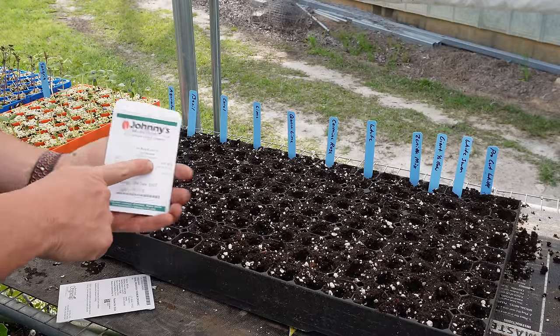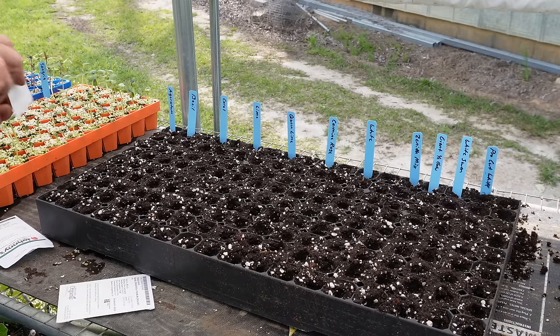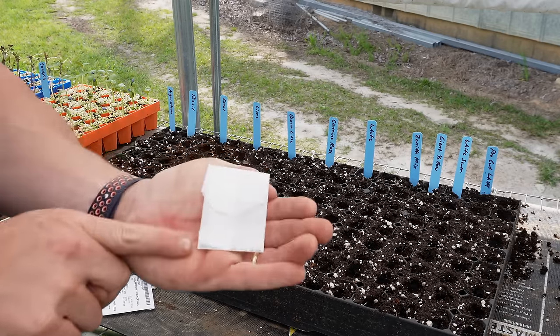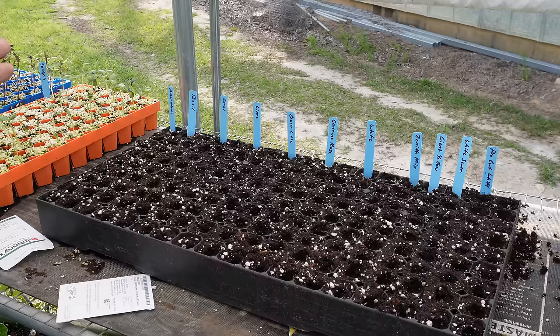These ageratum seeds are extremely tiny and almost impossible to singulate. Maybe you can see how small those are — you just kind of do the best you can with these and thin them out later.